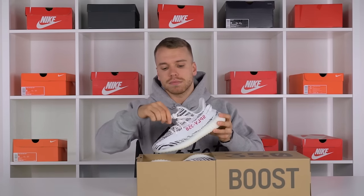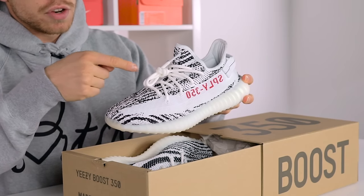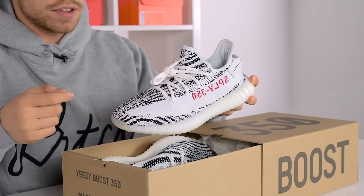White laces, as with all Yeezy Boost 350 V2s, they come like this and sit just on the outside. If you're looking for fakes and the laces aren't like this, somebody's messed with them or they've got fakes — so check that. A note to all fake manufacturers as well.